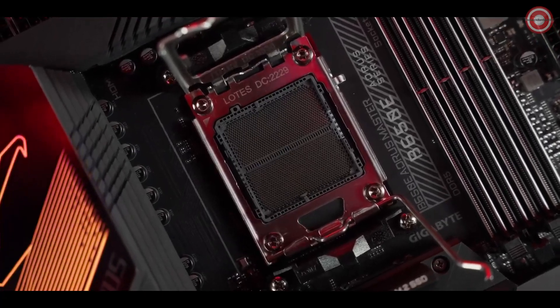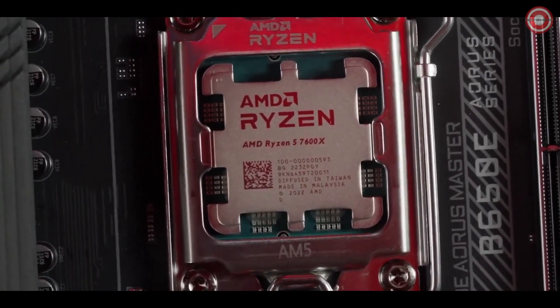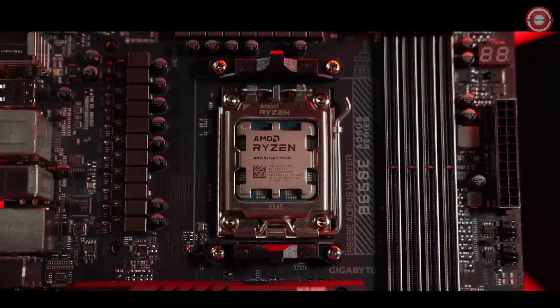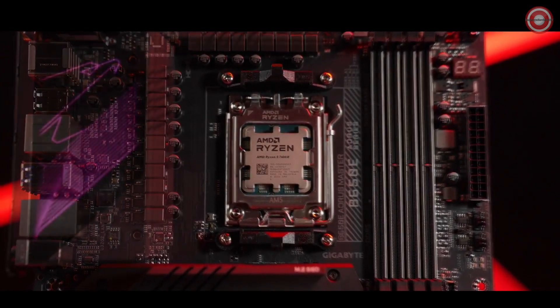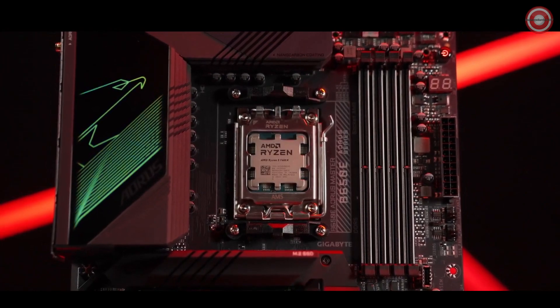To power the latest Ryzen 7000 series processors right out of the box, an all-digital power design that drives up to 105 amps per phase is built to unleash every ounce of performance.